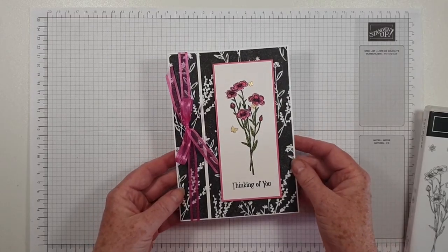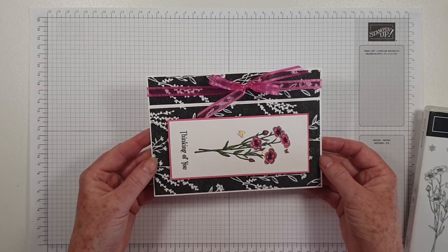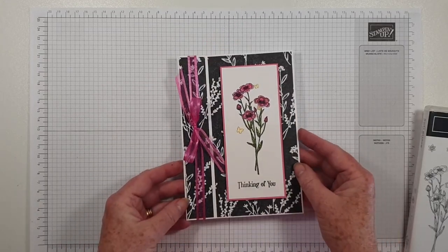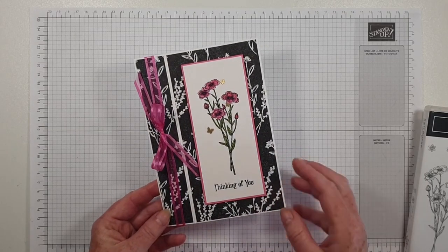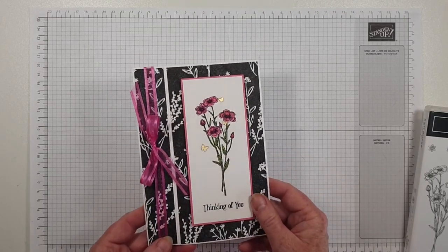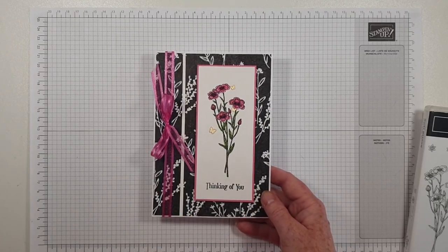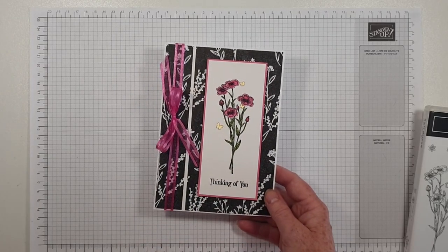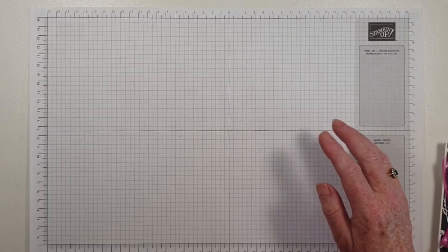This is a portrait cut 5x7. It would be quite nice to do one that was landscape, so I've put my thinking cap on. This is thick basic white and the designer series paper that I'm using is absolutely beautiful. It's in the new annual catalogue and it's called Perfectly Penciled. Let me just put this to the side and before I get on to my card...